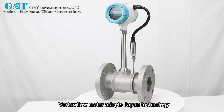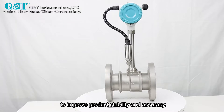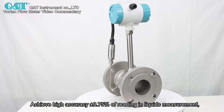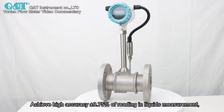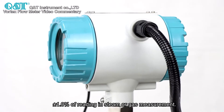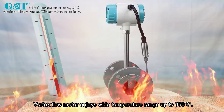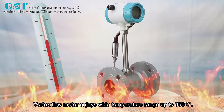The vortex flow meter adopts Japan technology to improve product durability and accuracy. It achieves high accuracy of plus or minus 0.75% of reading in liquid measurement, and plus or minus 1.0% of reading in steam or gas measurement. The vortex flow meter also enjoys a wide temperature range up to 350 degrees centigrade.